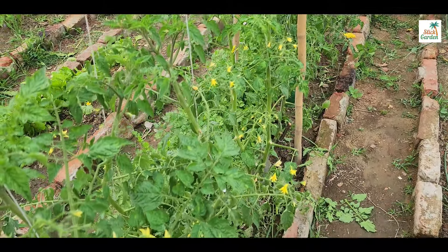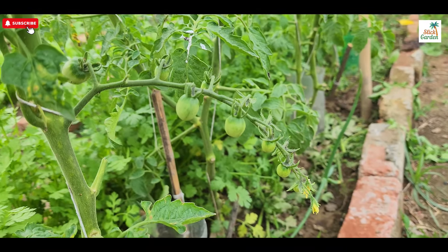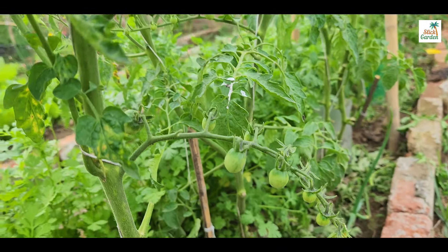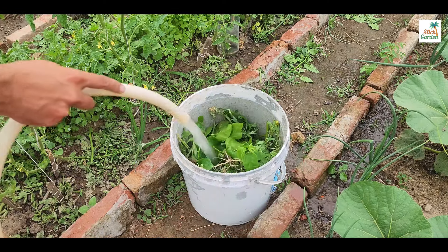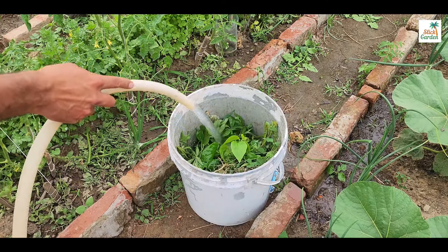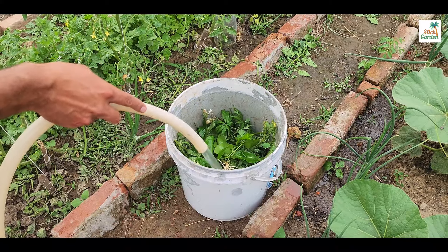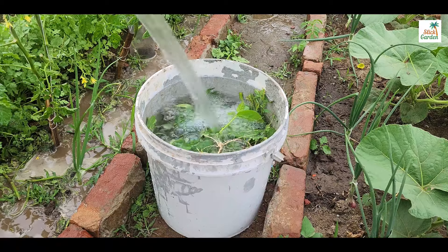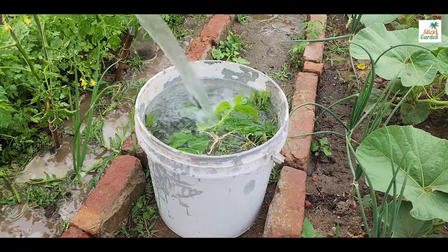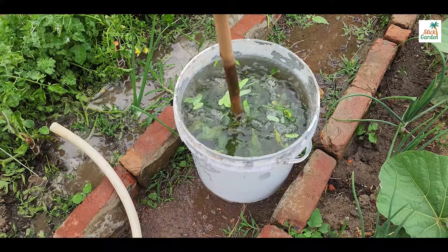Now, gather a sufficient amount of weeds, tree leaves and tomato suckers. Chop them into smaller pieces using garden shears or a shredder — smaller pieces will decompose faster and release their nutrients more readily. Pour water into the bucket until the organic materials are fully submerged, then use a stick or shovel to gently stir the mixture, ensuring that all the materials are saturated with water.